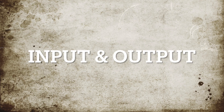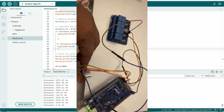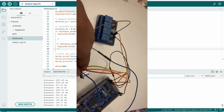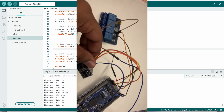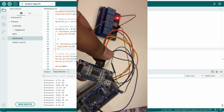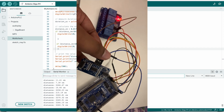The next example is for digital input and output. I'm reading data from an ultrasonic sensor and then operating a relay module. When I get closer, the relay gets activated, and when it's farther away, the relay gets deactivated. I set a threshold accordingly and it works. This demonstrates how to use digital input and output pins with this board.